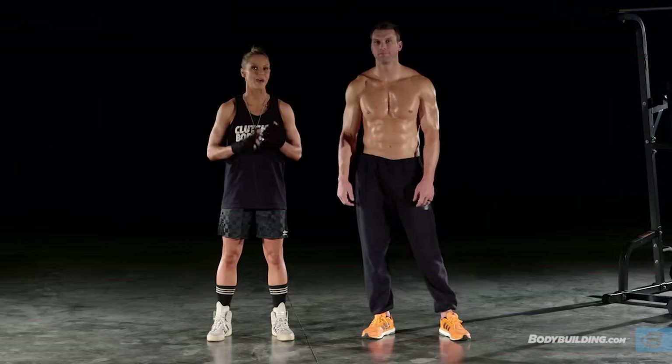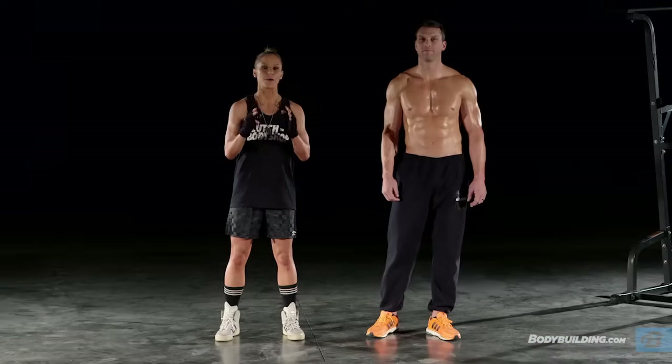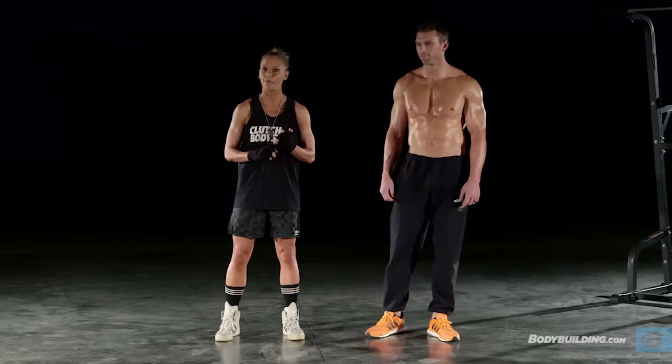Today's workout we have Clutch Body Shop athlete, professional firefighter, and former NFL football player Michael Gasperson joining us. And remember, for today's workout and every single workout in the Clutch Live 24-7 fitness trainer, you can follow along at home in real time using your tablet, smartphone, TV, or computer.